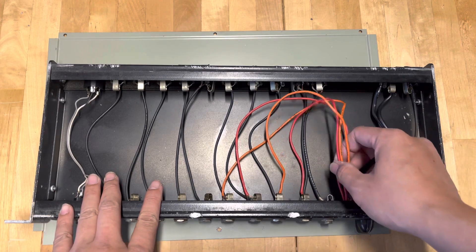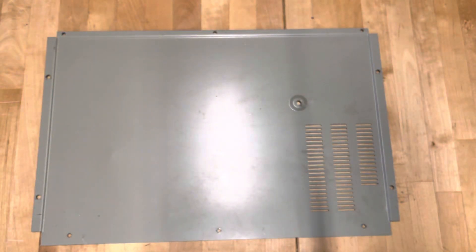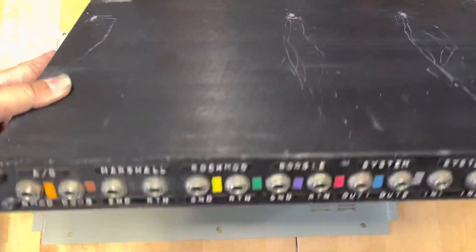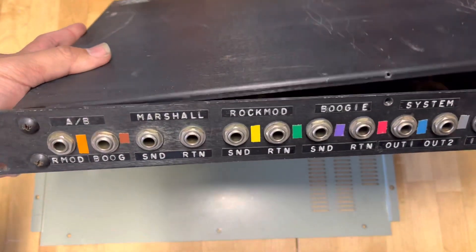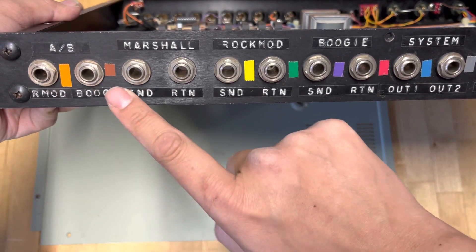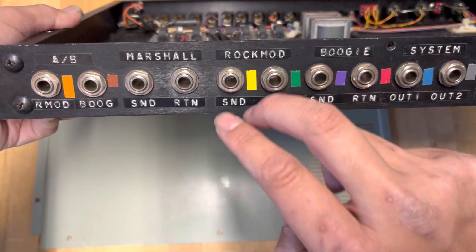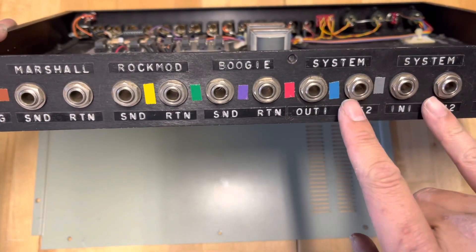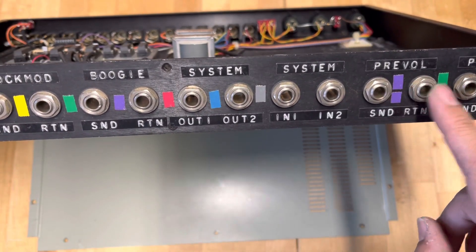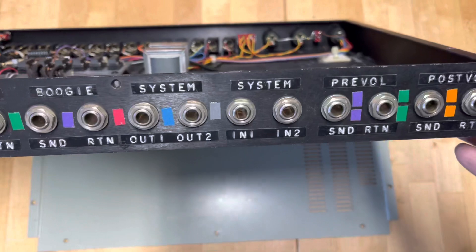Moving on to the second piece: this is a little bit bigger than the other one. It has connections for A and B Rock Mod, Boogie Mimic, a Marshall send and return, Rock Mod 2 input and output, send/return studio preamp - these are the main systems. There are two main systems here, and then there's a pre-volume for send and return which may be related to the volume control at the boss, and then a post-volume.